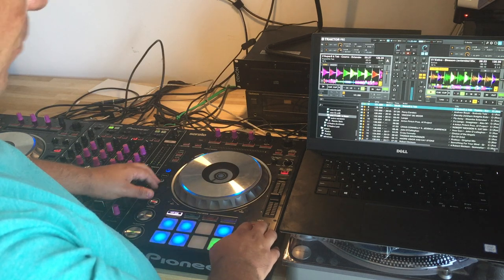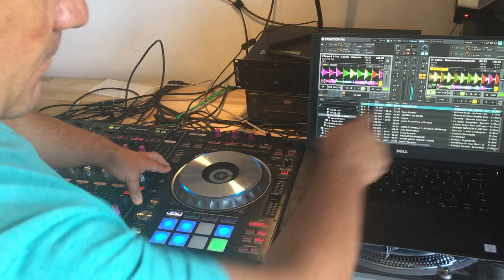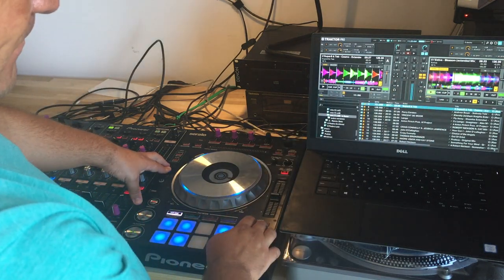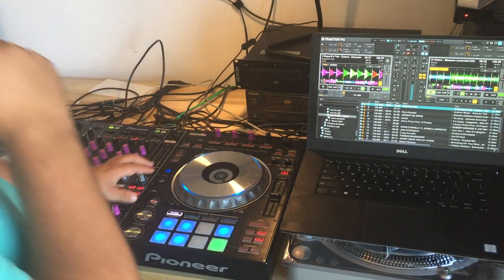Let's imagine I'm going to move the loop 16 beats — which is this green button.